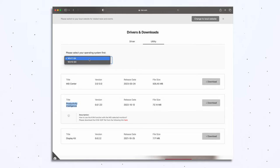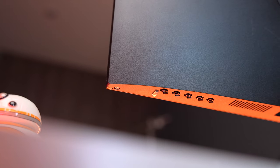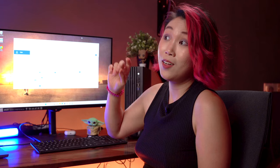One con is that I'm not able to use this shortcut to switch from my Mac back to my PC, mainly because MSI doesn't have the software for Mac — only for Windows. So if I want to switch from my Mac back to my PC, I have to click the buttons underneath. But other than that, the KVM feature works well.